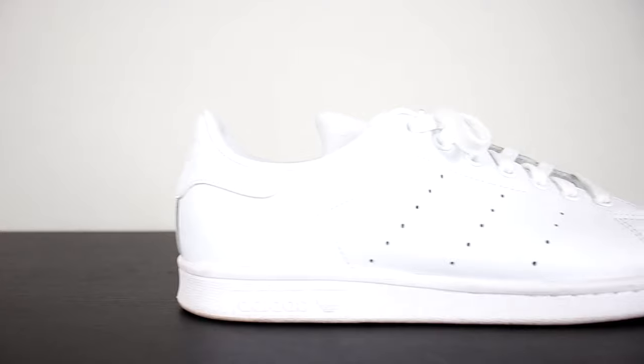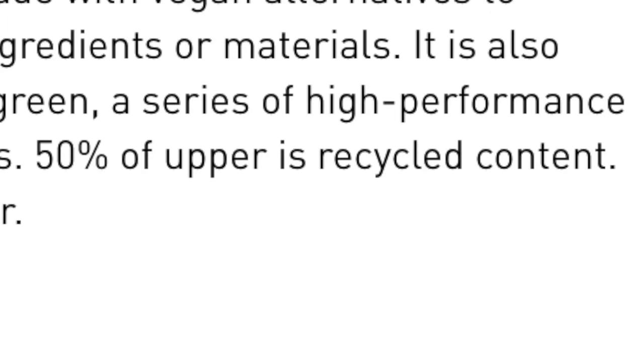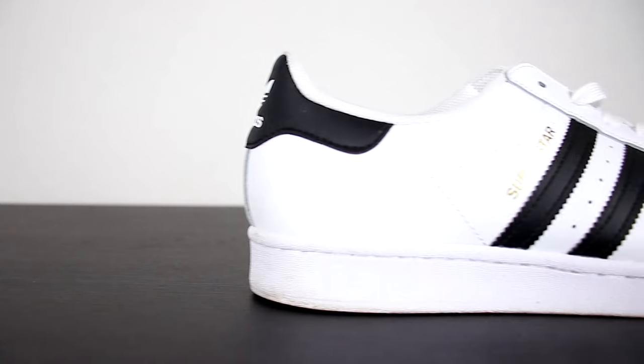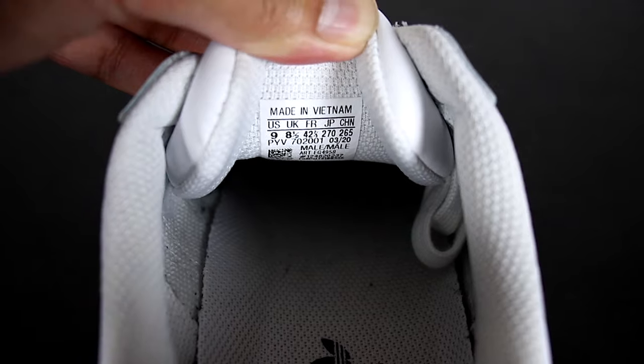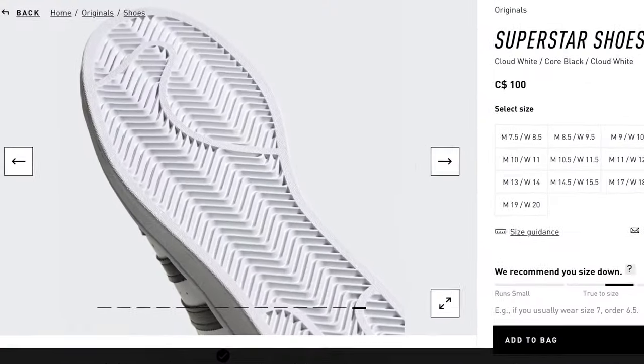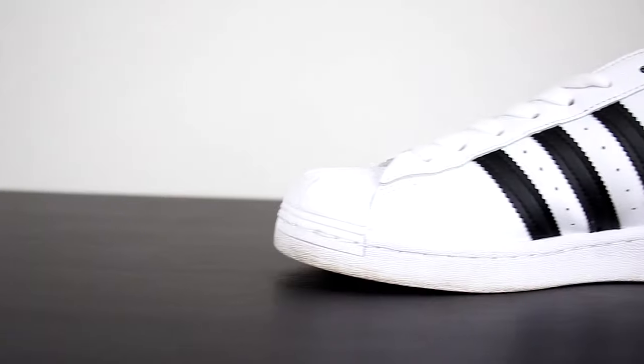Let's move on to quality. The Stan Smiths are made with the vegan prime green uppers, which is made from high performance recycled materials. According to their website, 50% of the upper is recycled content. The outsole is made from rubber waste as well as having a synthetic lining, making it a very eco-friendly sneaker. As for the Superstars, they are made with full grain leather uppers for comfort, providing better resistance against scuffs and scratches. The shoe also has a mesh lining for breathability, a padded heel collar for that plush feel, and a signature rubber toe cap for that classic Superstar look and enhanced durability, plus a rubber cup sole with a herringbone tread pattern for durability and traction. If you're eco-conscious, the Stan Smiths is probably the choice for you, but if you want a more premium look and feel, the Superstars are a great choice.